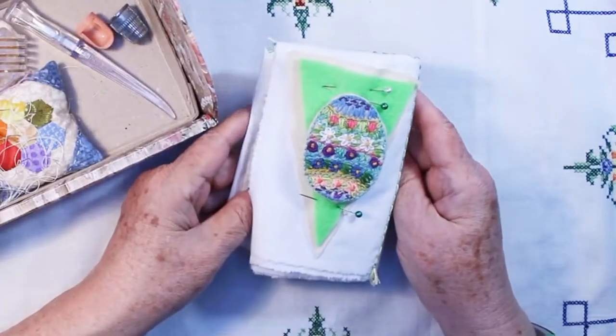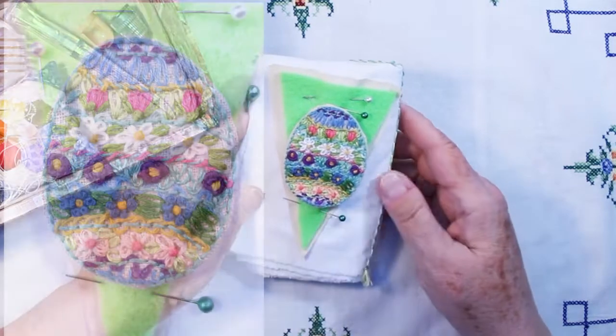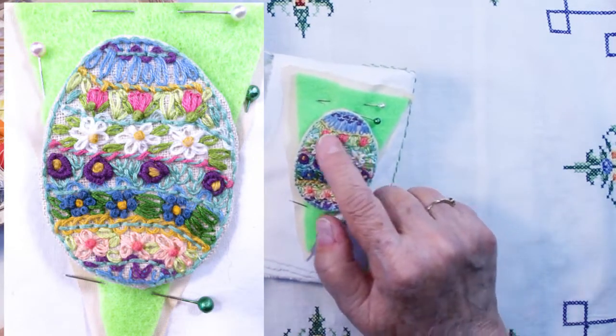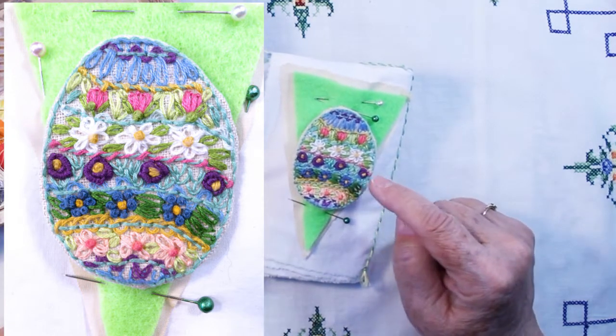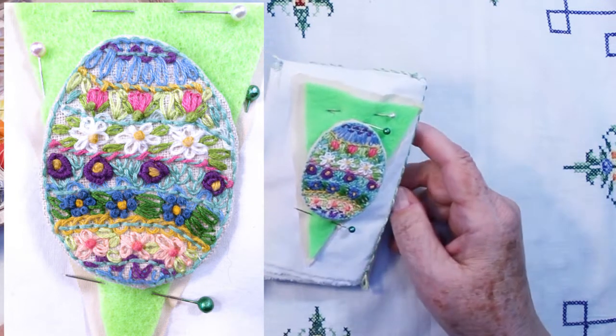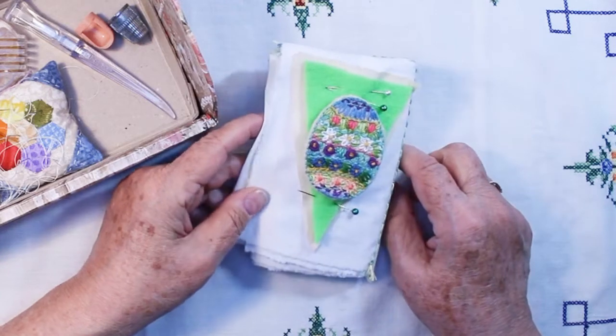And number 15 was Easter egg. I haven't sewn this onto the page yet. I decided to do rows of different flowers — I have tulips and daisies and purple roses and blue forget-me-nots and something else, just sort of made them up. It's very bright and festive.